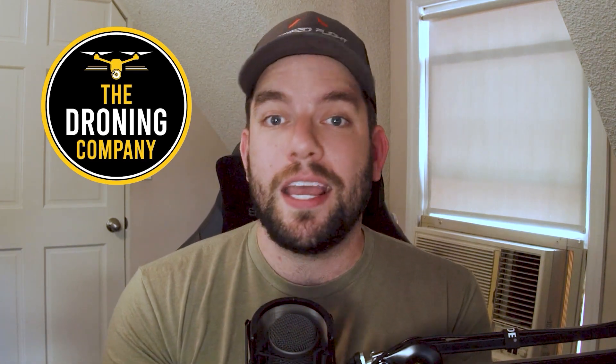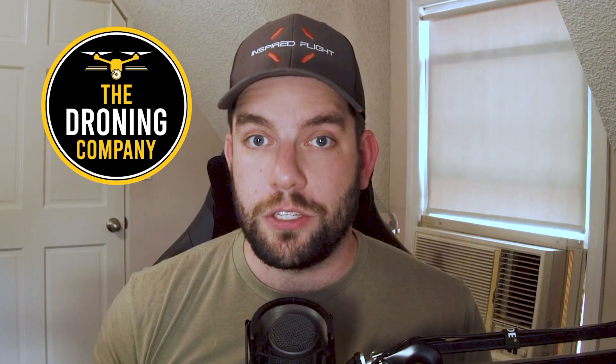Let's Talk Drones is brought to you by The Droning Company — the number one online resource for commercial remote pilots based in the United States. It's ten dollars a month; you'll make that back the first time you get a gig using your Droning Company profile or the online job board. When you land a job on the job board, The Droning Company doesn't take anything off the top. Check them out at thedroningcompany.com and across all social media platforms.